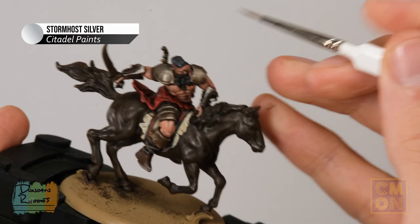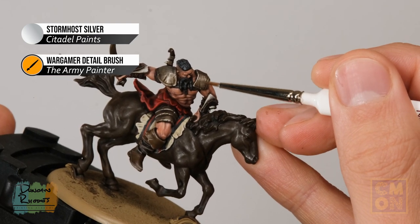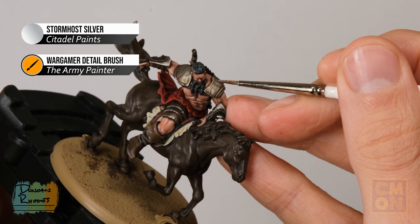Finally, using Stormhost Silver, finish off all the armour by highlighting along the edges of all the silver details — both the armour and the Arakh sword.